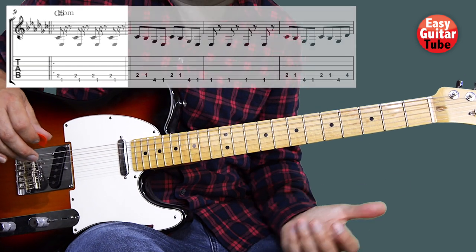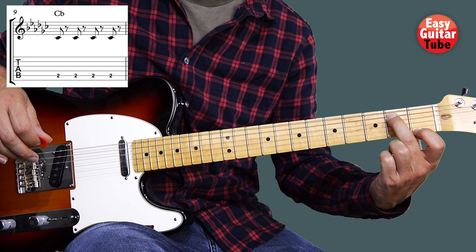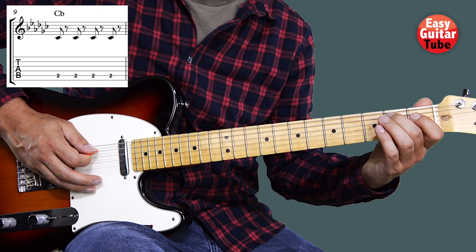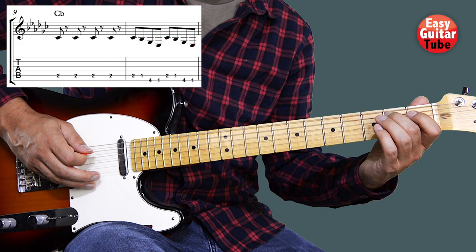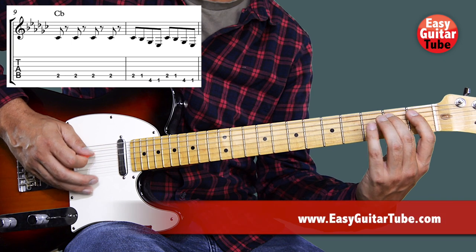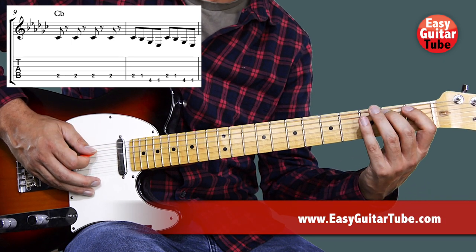Then we arrive at measure nine, and we're going to play the second fret on the fifth string with the middle finger. We play that four times, as well with rests between every tone. After that we're going to play again that melody we played before: second, first, fourth, first — two times as well.